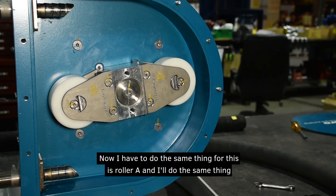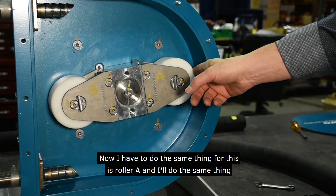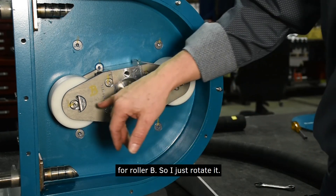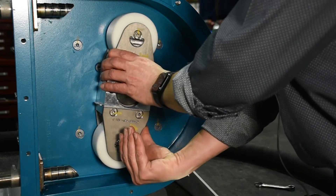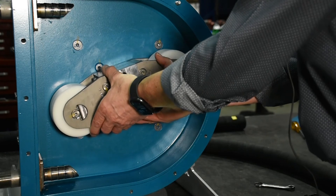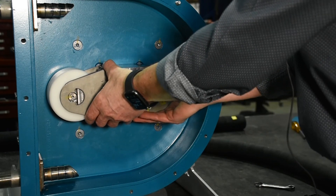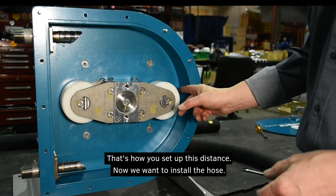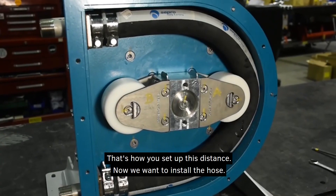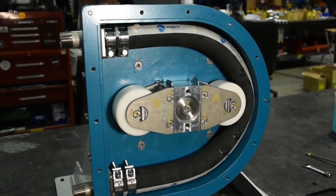Now I have to do the same thing for roller B — I'll just rotate it and follow the same process. That's how you set up this distance.